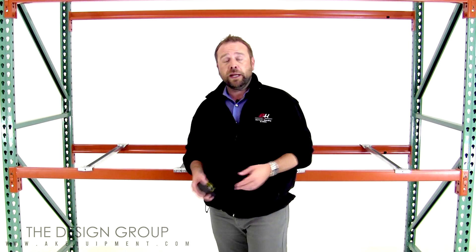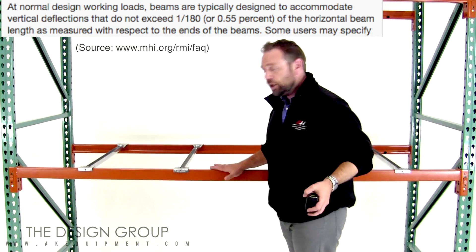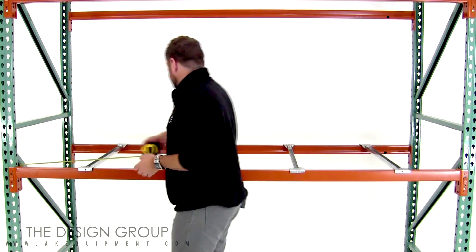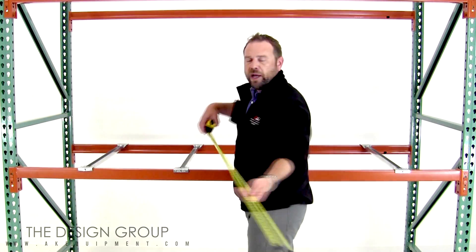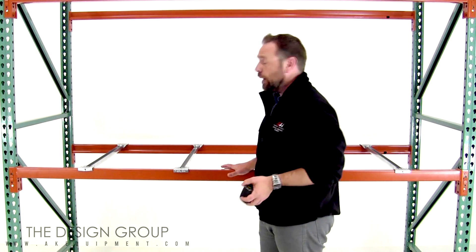But there is a way to find out. RMI, the Rack Manufacturers Institute, actually states that there is deflection allowed in the width of the beam from the center to the end. A way to find that out is to take the length of your beam — which in this case is 96 inches — and divide that by 180, which comes to 0.53. So just over a half inch of deflection is allowed.